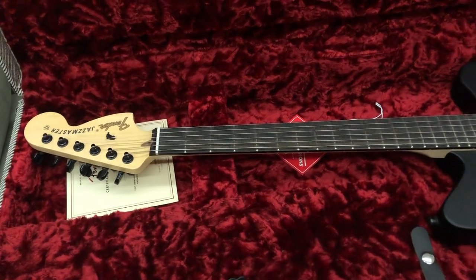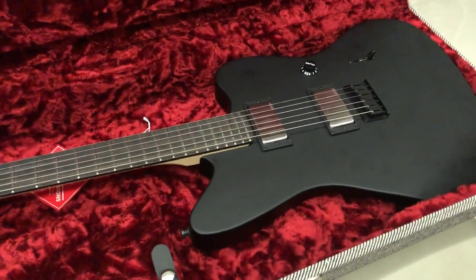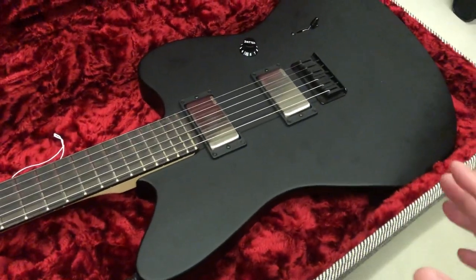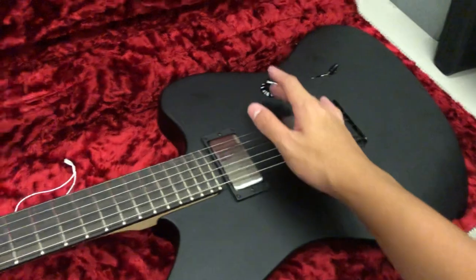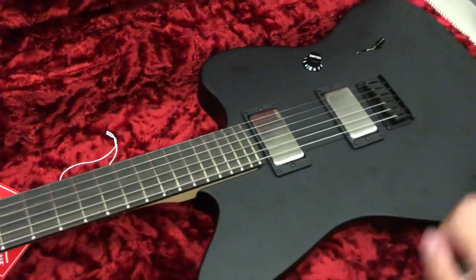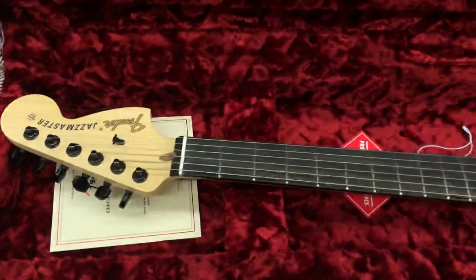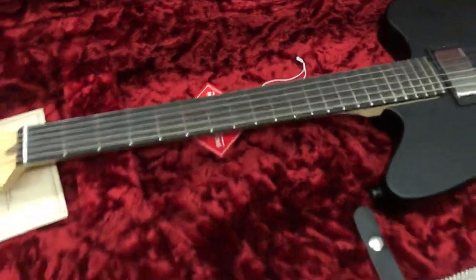Just a few weeks ago I got the Jazzmaster V4, Mexican-made. So this one's American-made. There are a few differences, but the overall specs — the overall blueprint — are similar: mahogany body, one volume knob, three-way pickup selector switch, hardtail bridge, string-through body, ebony board, maple neck, locking tuners — pretty much the similar specs.